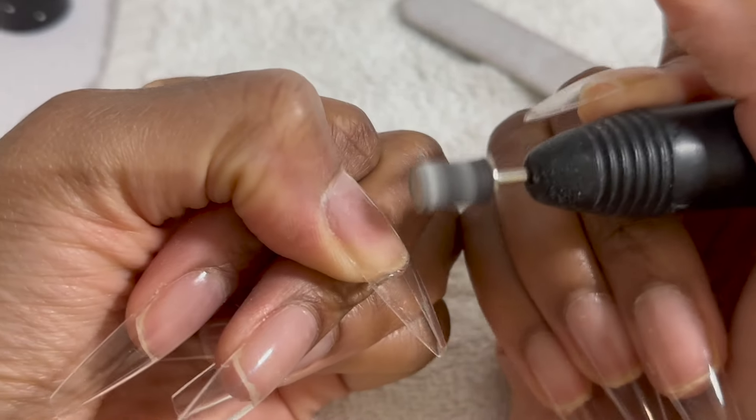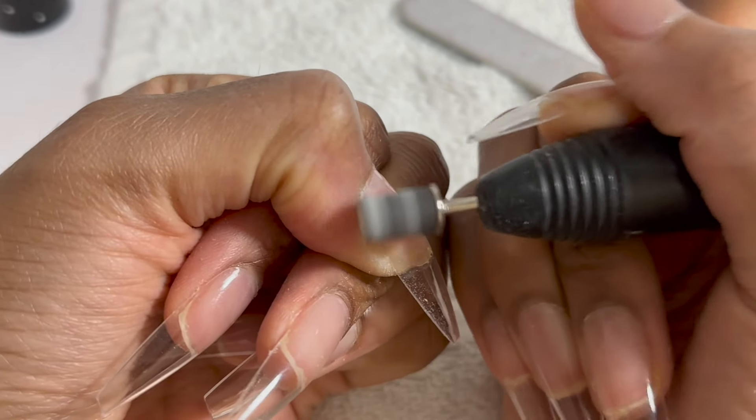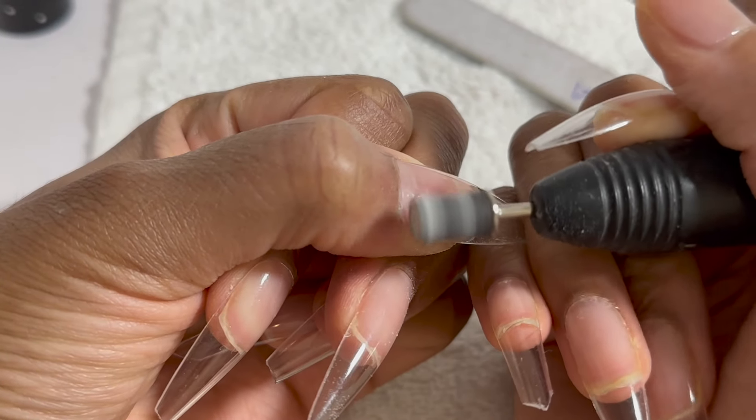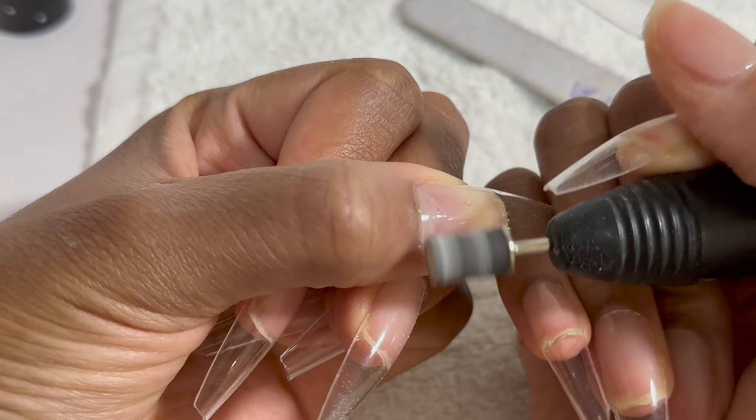Now I'm going to take my nail drill and just drill around the cuticle area for a seamless blend when I apply the nail polish.